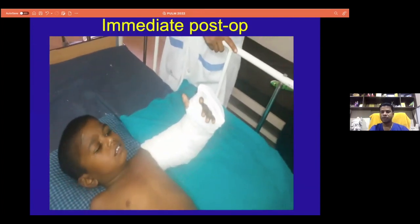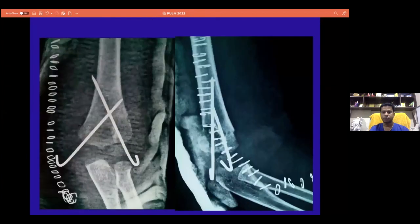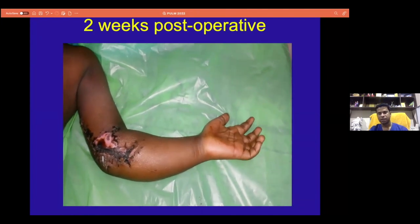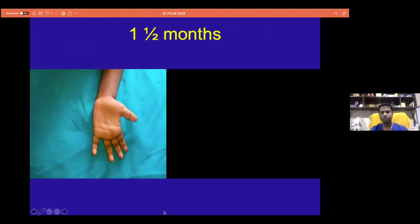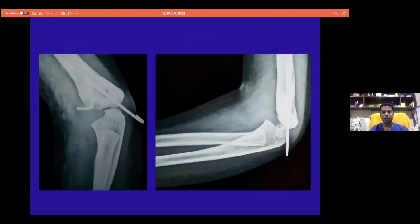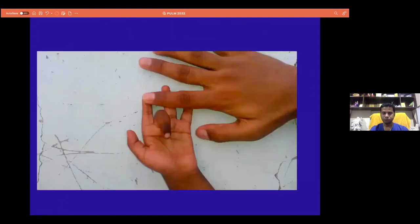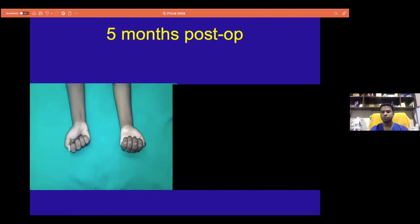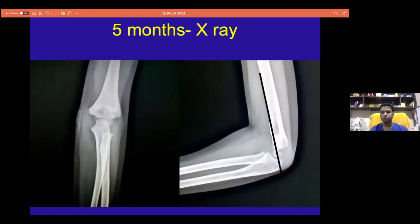Post-operatively, the child could hardly move the fingers, especially due to the median and other nerve injuries we anticipated. At one and a half months, he still had a combined claw hand with involvement of both median and ulnar nerve. But at follow-up, the fracture united, and at about two and a half months we noted that the median nerve started improving. Gradually, he went back to have a good range of movement at final follow-up. The message is that these fractures are prone to develop neurovascular injury, but they have a good prognosis in terms of recovery.